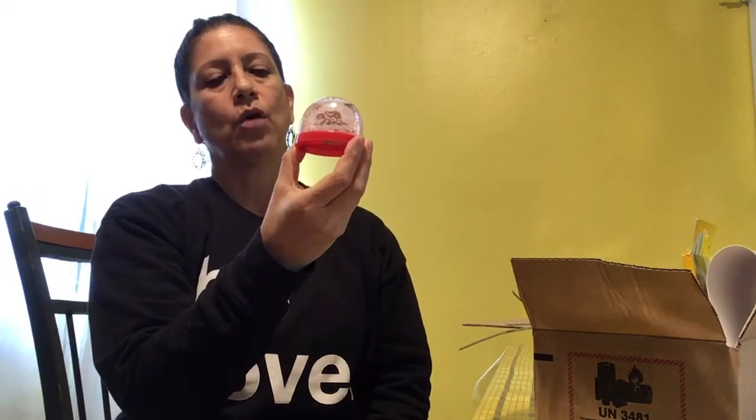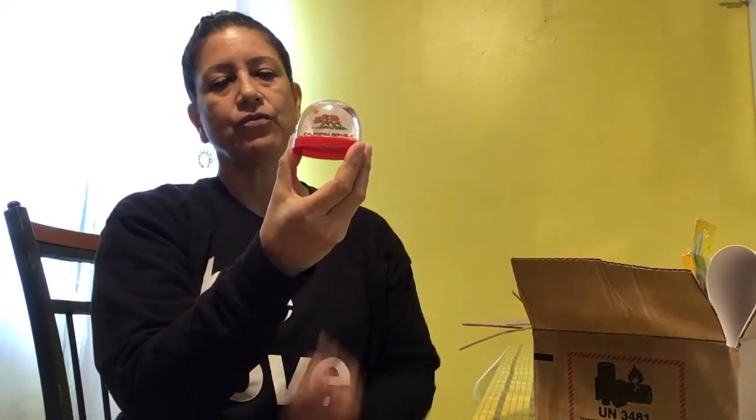I also have, kind of similar to that, a snow globe. You shake it up and watch the glitter settle down — just like my mind and my body settle down when I'm feeling angry and I take deep breaths.